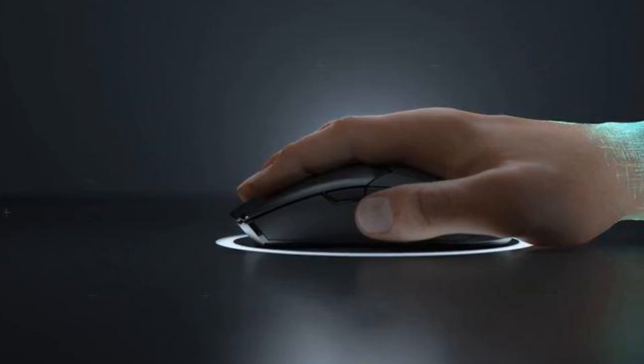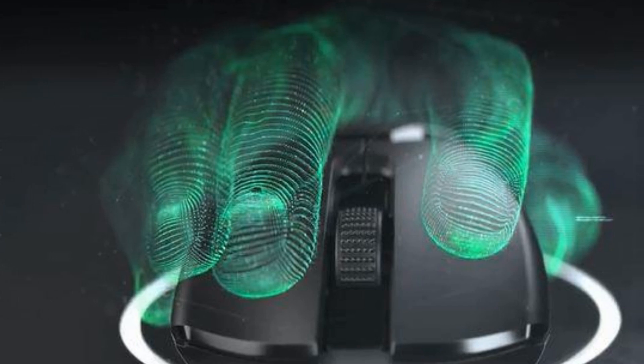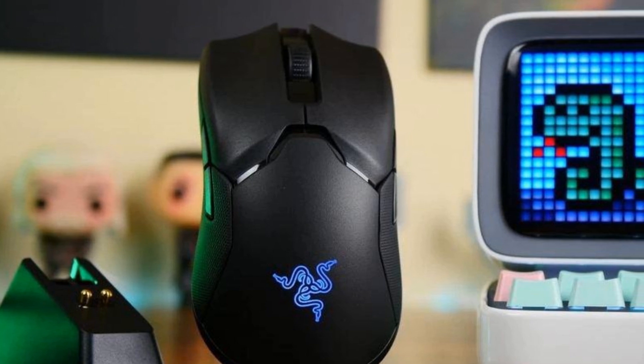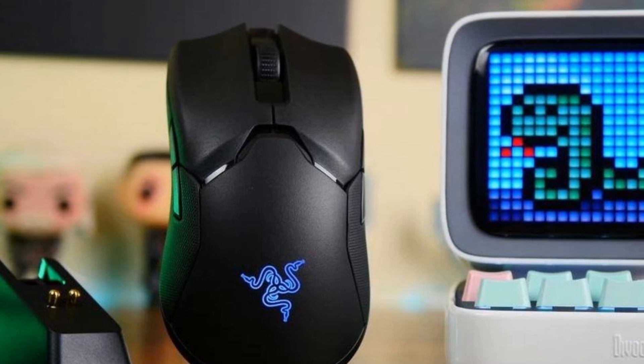Unfortunately, it does tend to lack in one area: the amount of configurable buttons. You have left and right-click buttons, a scroll wheel, and two programmable buttons on both ends. This isn't ideal for anyone who plays games that require macros or other capabilities beyond those, but it's perfectly adequate for just about anyone else.